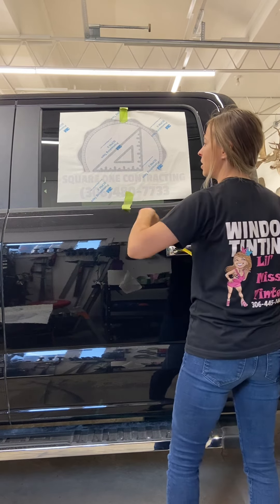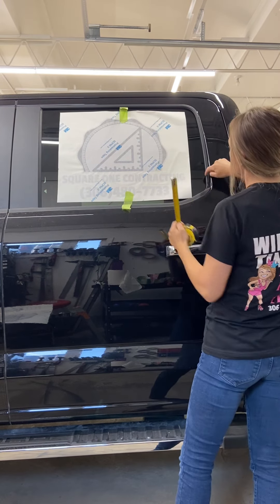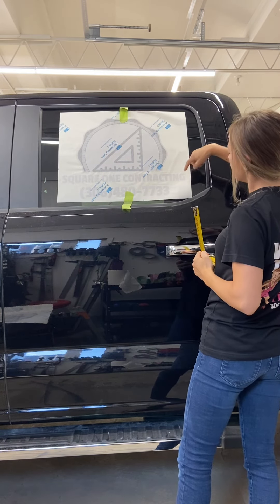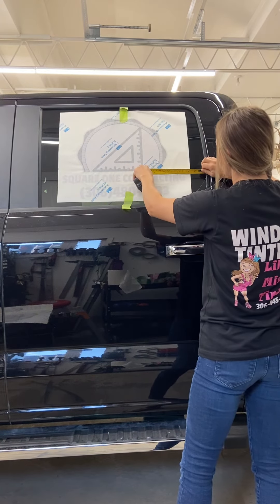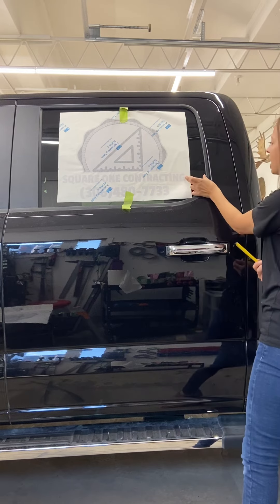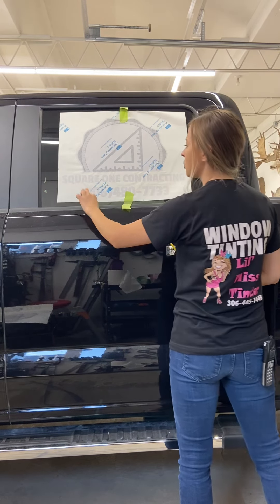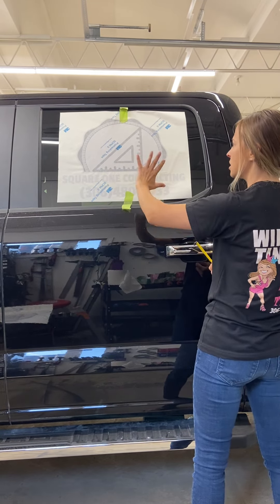From here I have three and a half inches, and then measuring from the other side — bang on — three and a half here and three and a half here. Now I'm going to measure from the bottom up on both sides, making sure that I'm straight this way.